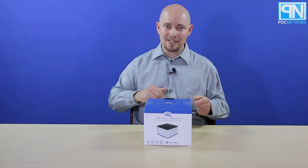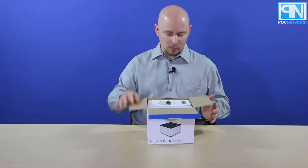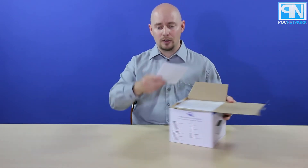So what we're going to do is pop this thing open, see what's on the inside, so you know what to expect when you open the box, and then you're going to go to our website. First things first — the OWC Drive Dock instruction manual.